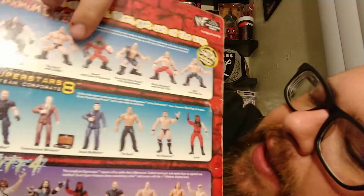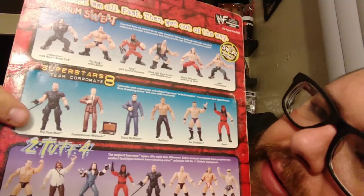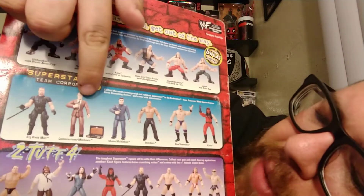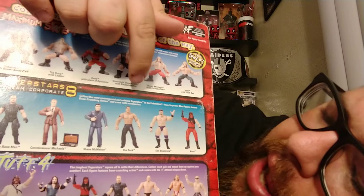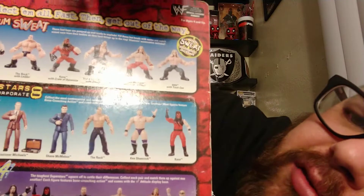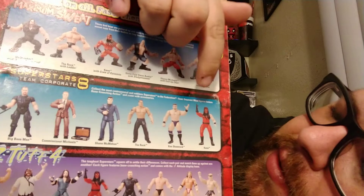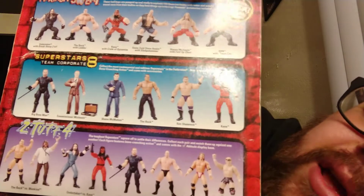Down here we have the Superstar Series 8, the Team Corporate. You've got the Big Boss Man, Kaientai Michaels, Shane McMahon in a suit, The Rock in some slacks, Ken Shamrock screaming for his life, and then Kane — which was released like 40 million times.